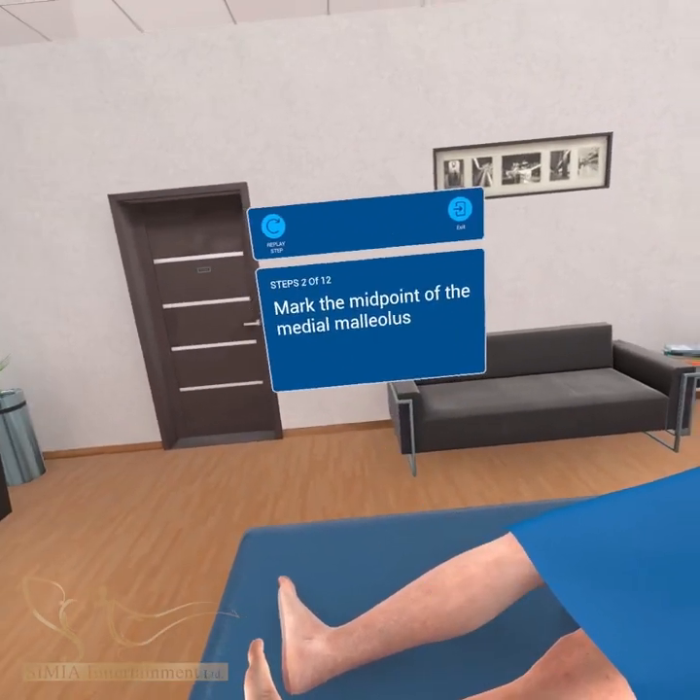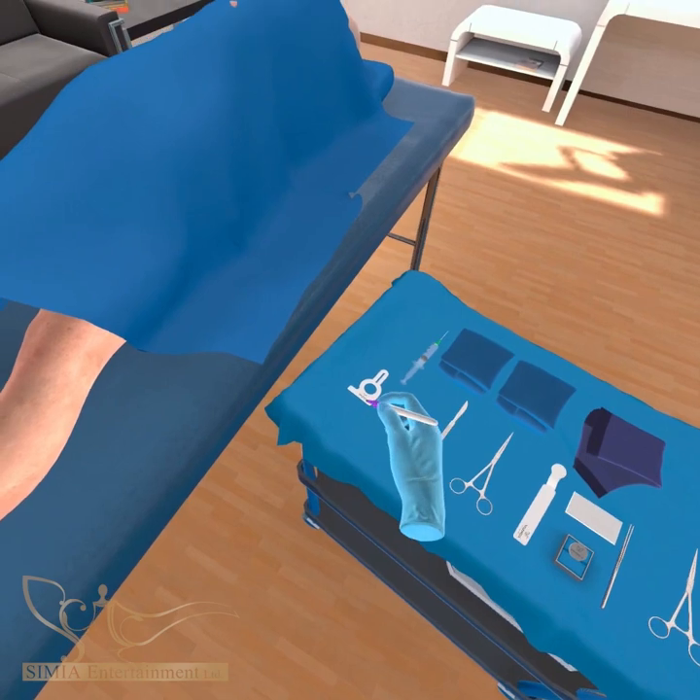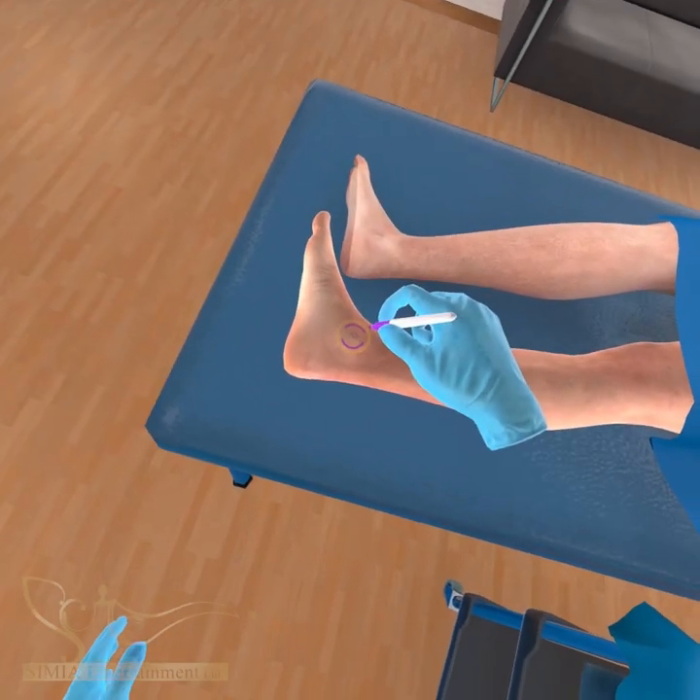Next, mark the midpoint of the medial malleolus using the custom two-sided template tool.